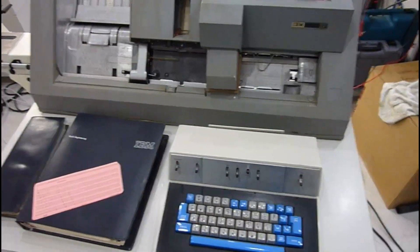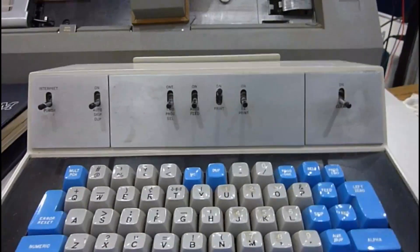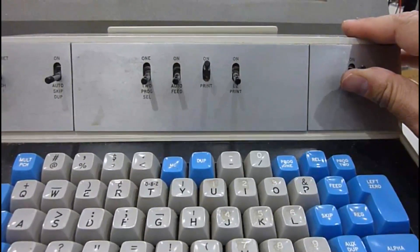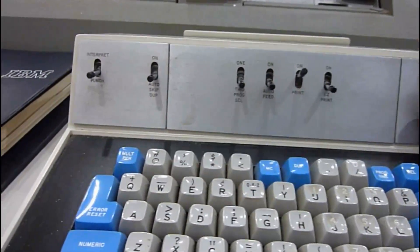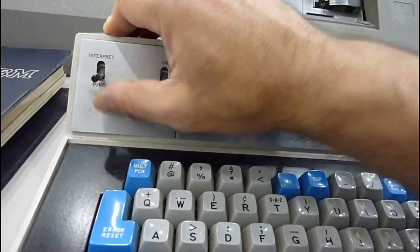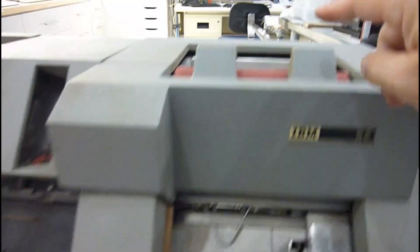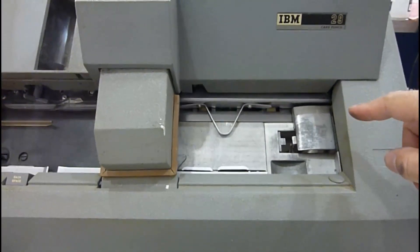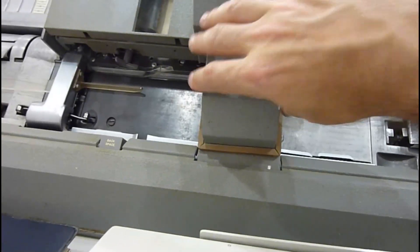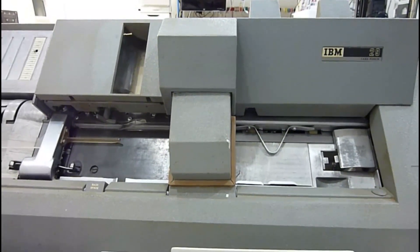If you look at the 029, it has quite a few features that the older 026 doesn't have. In here you can clear the whole machine. It has an interpret function, so it's both a punch and an interpreter. You can load cards that have been punched but don't have the print on top, put them here, and the print station will add the print markings.